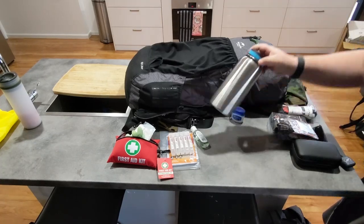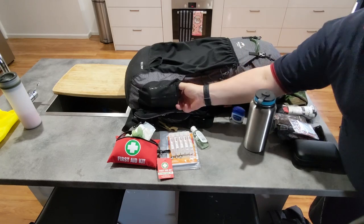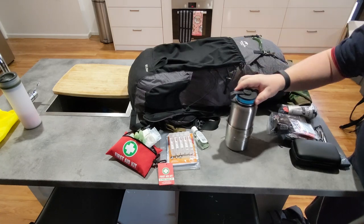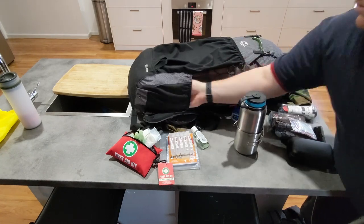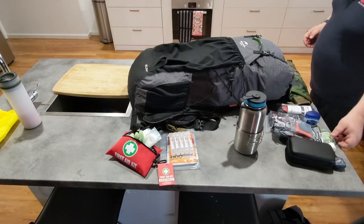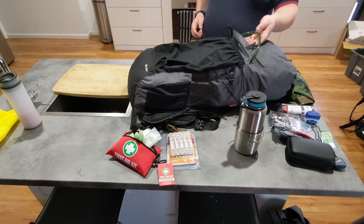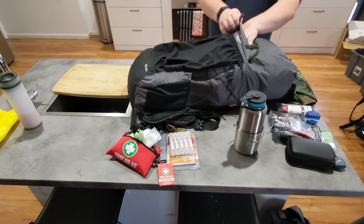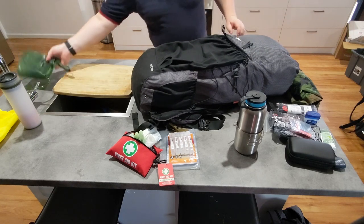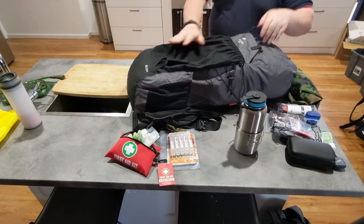I have a Nalgene-type bottle — empty, nothing stored in it — and an associated cup. On the opposite side at the top, I have a three-litre bladder in the top pouch, obviously empty. Nothing else in that top pouch or side pouch.